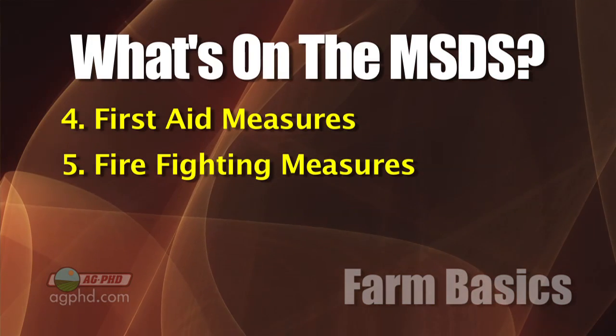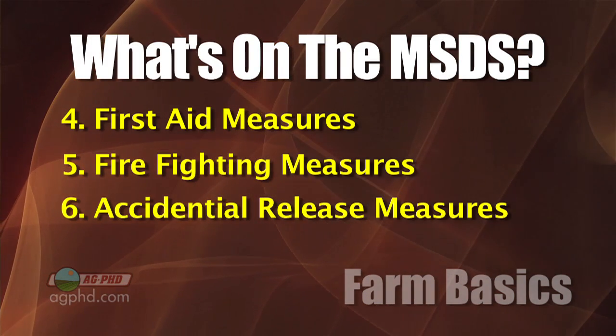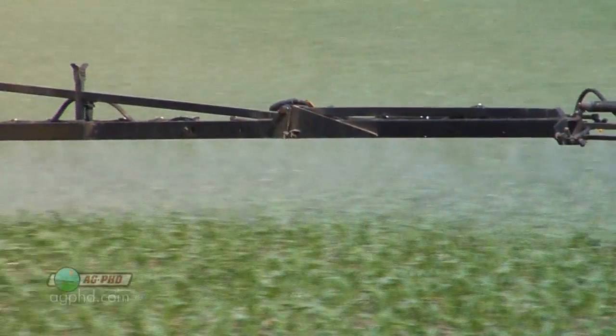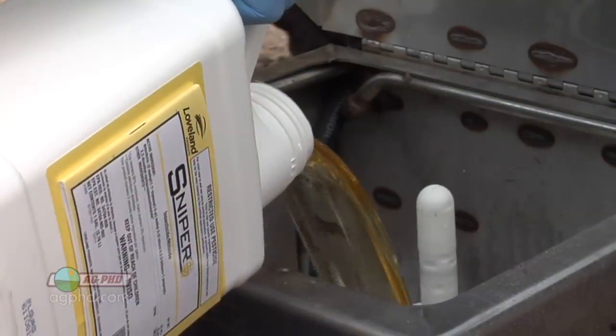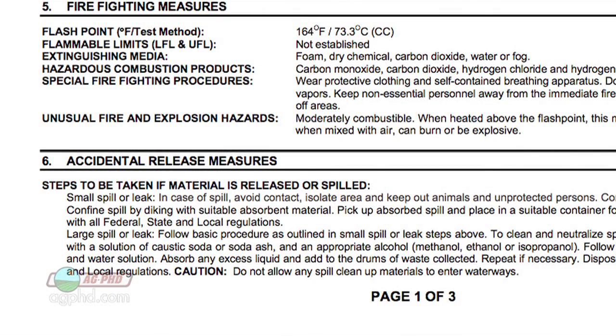With accidental release, if a two-and-a-half gallon jug falls on the ground and breaks, it's probably not the end of the world, but you need to check the material safety data sheet for the reportable quantity and what to do with the spill. These things rarely come into play because almost in all cases products are used properly. But if there ever is a problem, that's why these sections are included.